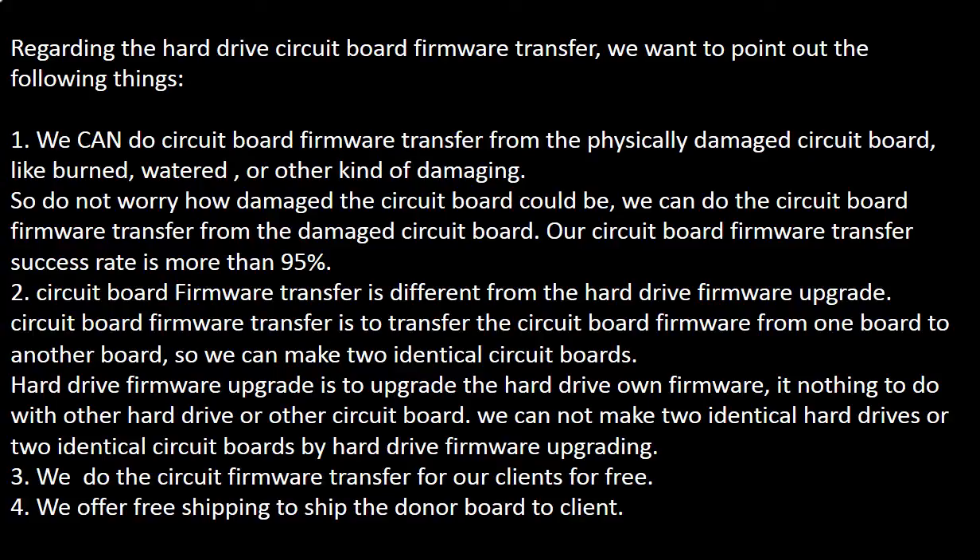Regarding the hard drive circuit board firmware transfer, we want to point out the following things. We can do the circuit board firmware transfer from a physically damaged circuit board — such as burned, water-damaged, or other kinds of damage. So do not worry how damaged the circuit board could be; we can still do the firmware transfer. Our circuit board firmware transfer success rate is more than 95%.